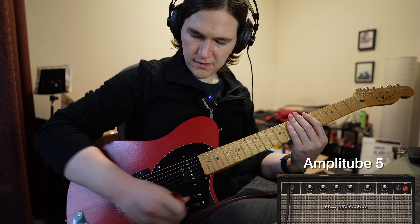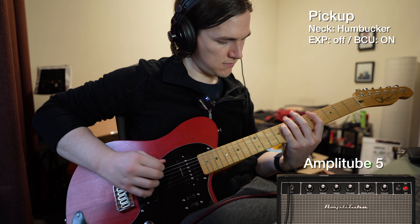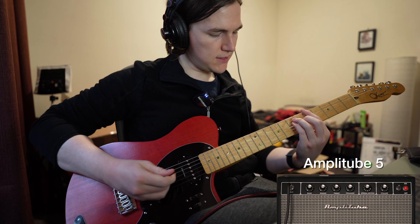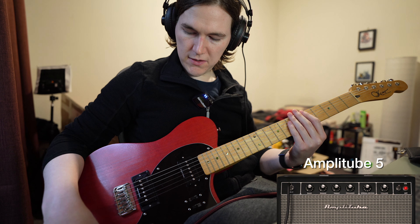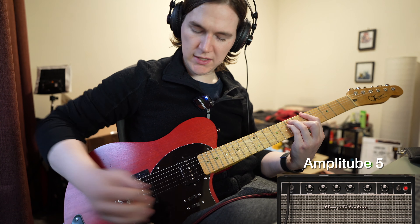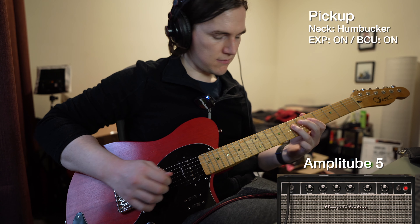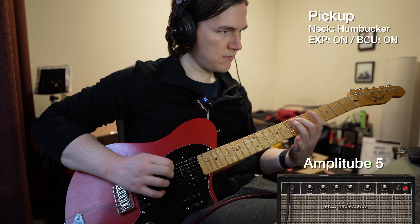Quite honky. Let's go with single coils in both — they're quite quiet so I'll turn up the volume. Switching over to the P90s, I'll stay at the bridge. It's quite similar, a little bit louder than the singles.